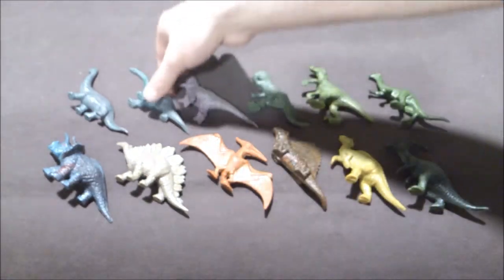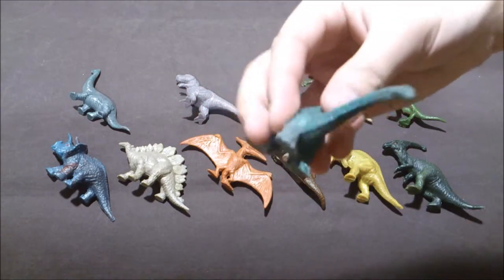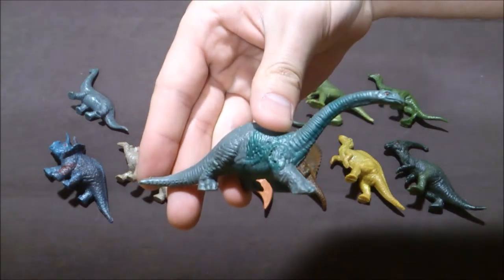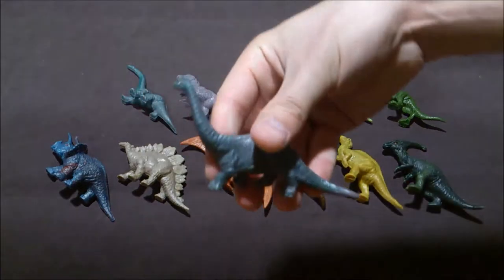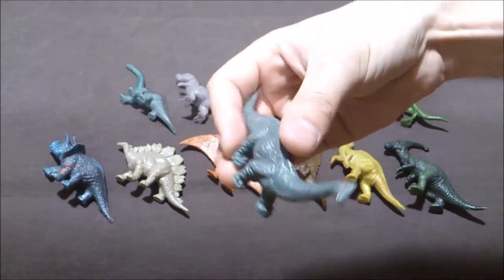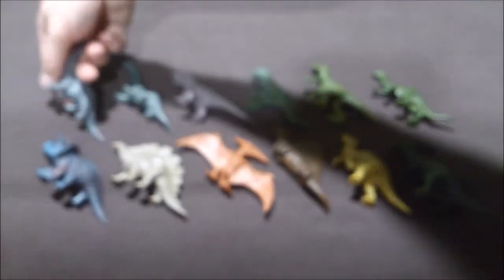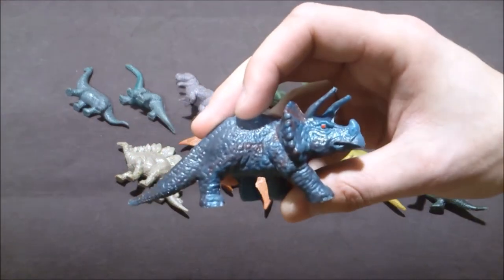You have the Diplodocus just here, as you can see. The Brachiosaurus here — again, only the eyes are painted. Then the Triceratops, which is the biggest.